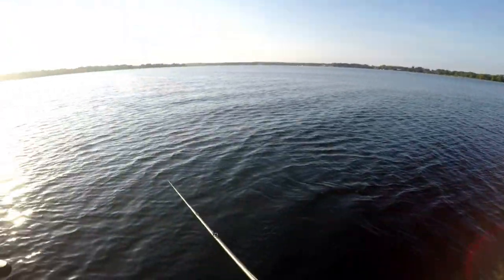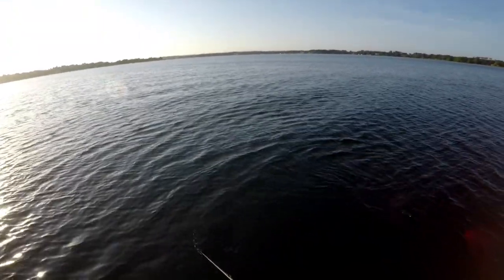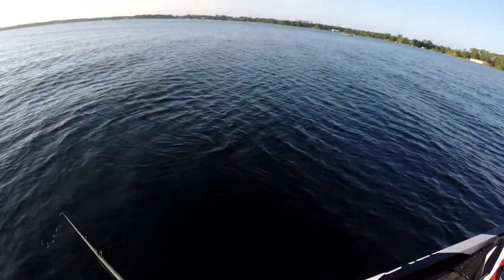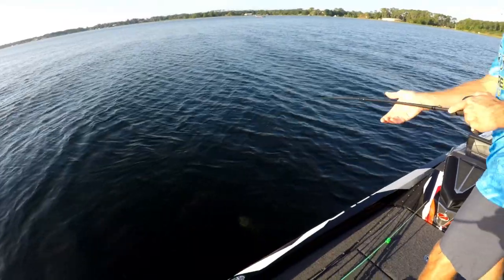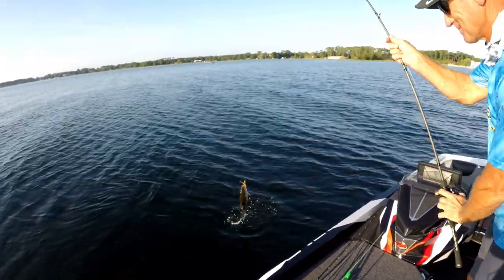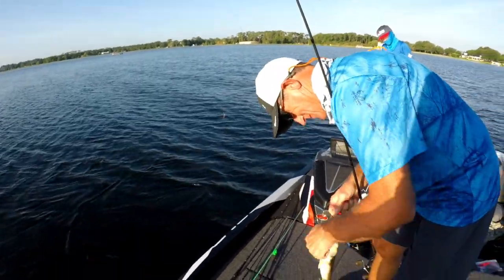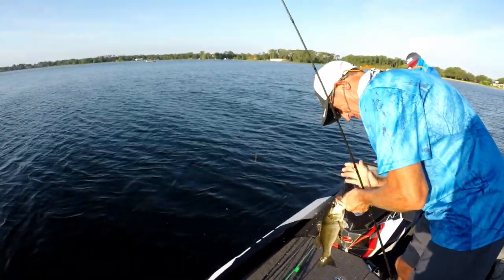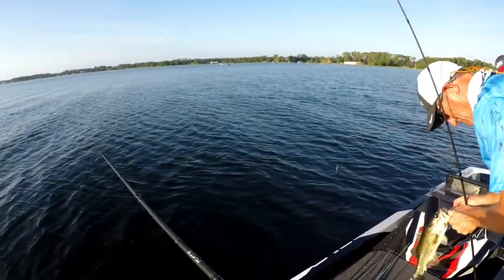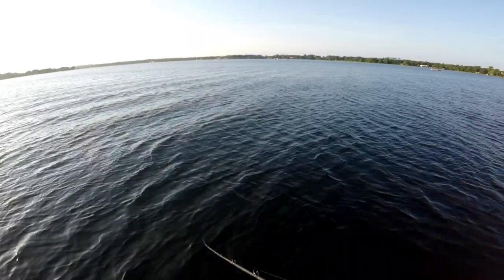Got him? Oh, he let go of it. Did he come back and get it? I think he did. He's a little one — followed it up to the boat and came back and got it. He's a long fish though. Some of them are skinny this time of year because it's August, but they will eat a fluke all day long. Hopefully that big school will come back up.